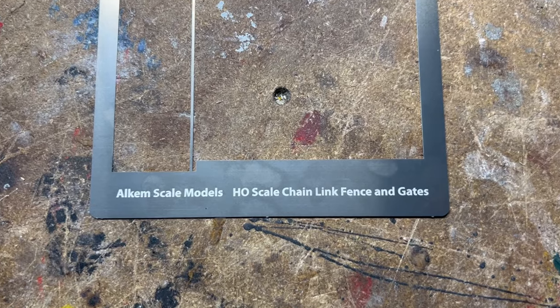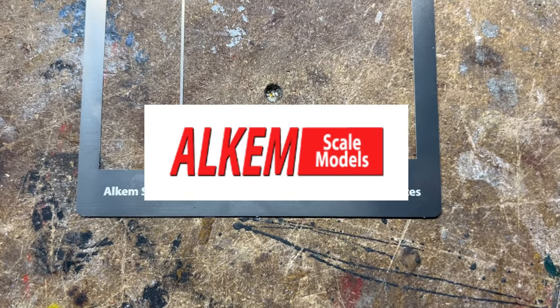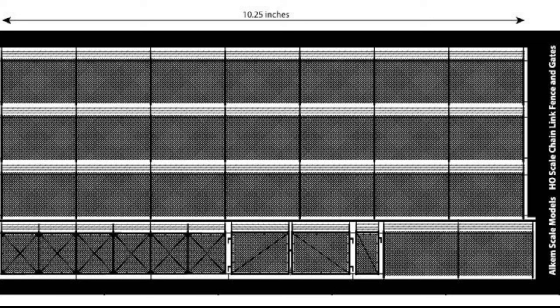Today we're back at the workbench talking about Alchem scale models chain link fence in HO scale. This is the card that the parts of the fence come off — stainless steel, laser cut. There's a whole series of runs of chain link fence, a sliding gate or cantilever gate, a vehicle gate and a personal gate. The tops have barbed wire already built in, and when you get it set up you just bend that barbed wire over.